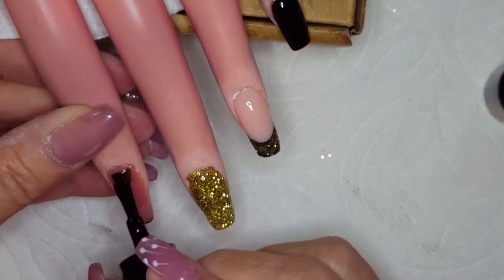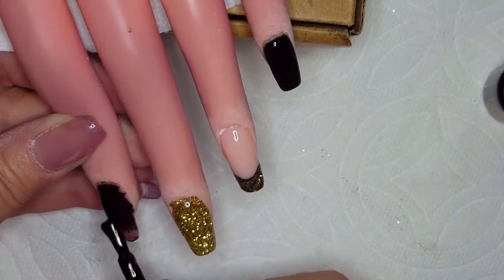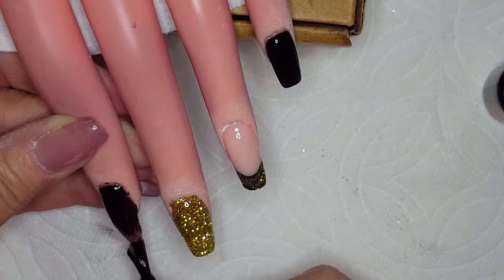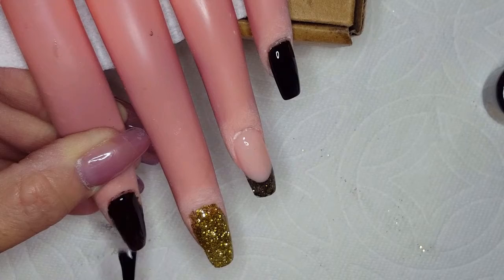And don't forget to cap those edges. It was a little messy but I'm going to clean it up before it goes in the lamp.